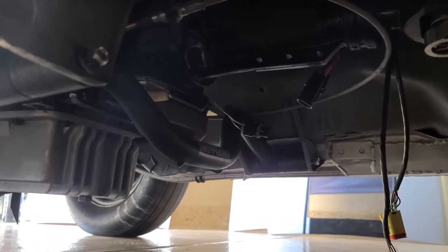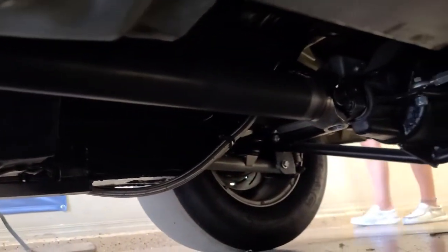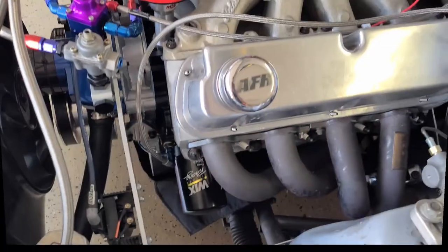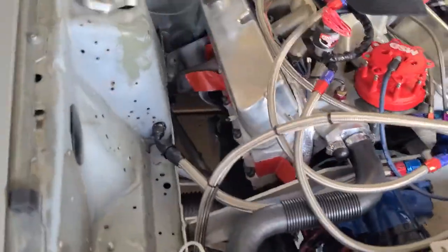Checking the bolt clearance to the block. All right, so we've got the transmission in, we've got the drive shaft hooked up, everything's coming together. We've got this side of the header put in and we're starting to put the other side in.